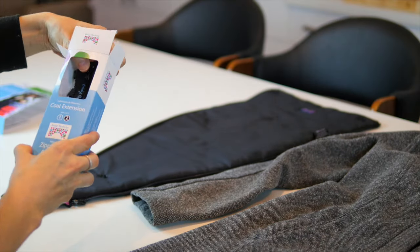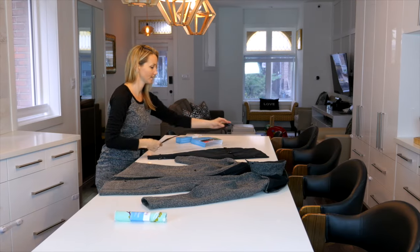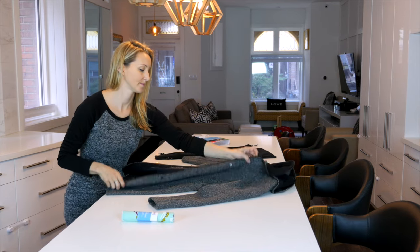Remove the insert and zipper adapter from the packaging. With your jacket laid out in front of you, zip the adapter into each side of your jacket.